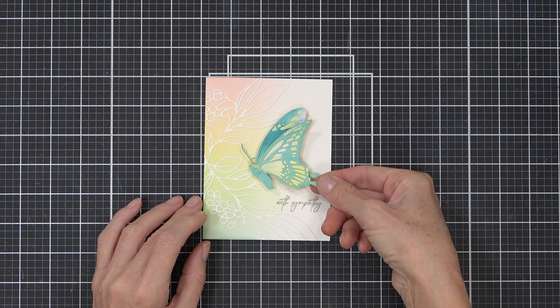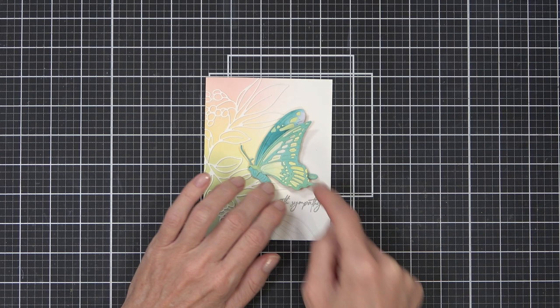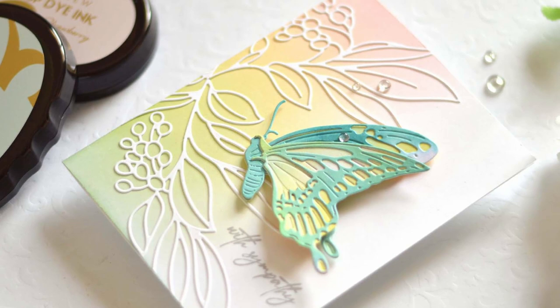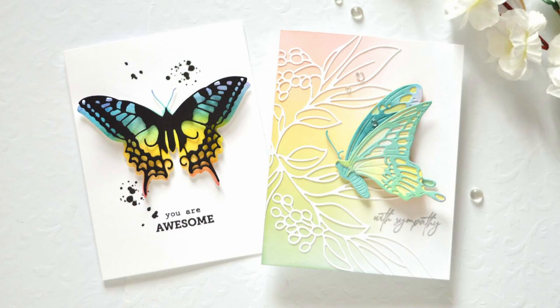I know they're both rainbows - can you guess which one I might like the best? If you know me, you already know the answer to this - leave it in the comments below, I'd love to know if you guessed correctly. If you like rainbows and butterflies and you enjoyed today's video, please click on the thumbs up button, and if you haven't already please subscribe. There's always something new coming along at this channel. I look forward to seeing you here again next time - till then, happy paper crafting, bye!